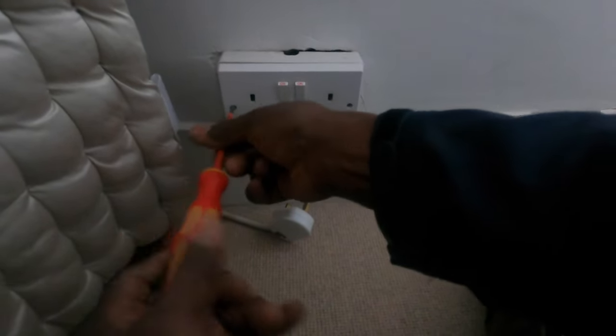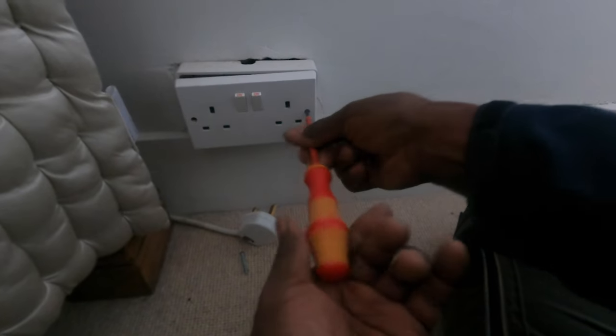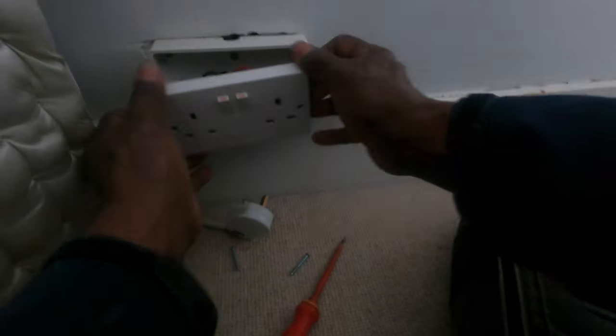No earth continuity — the earth is not forming the ring. I'm just going to check to see if it's a loose connection or something like that. If not, it's just a matter of splitting the circuits into radials, if we're using them down to 16 amp — that's it for my day.